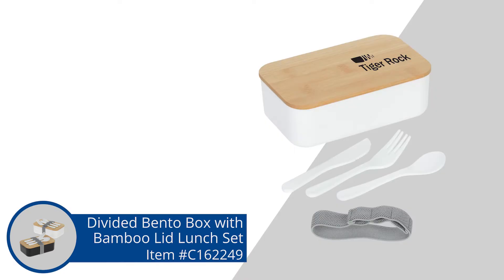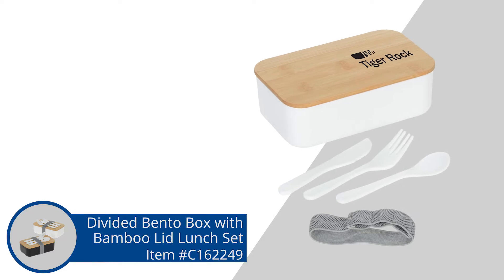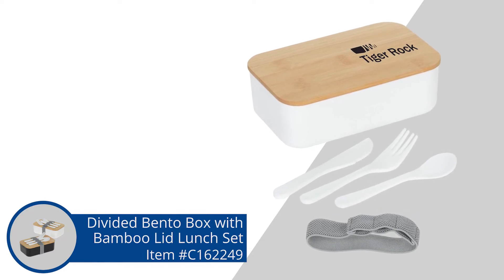Been trying to get that chili smell out of my car forever. You are going to get a one color imprint right on that lid, so it's going to be there, it's going to be loud. A nice thing about actually both of these items is that the minimum to order is only 25. So if you're looking for something for not a huge group of people, they're both really great items that are going to get a lot of use without having to purchase hundreds and hundreds. Don't forget to tune in next time for more Fresh Finds.